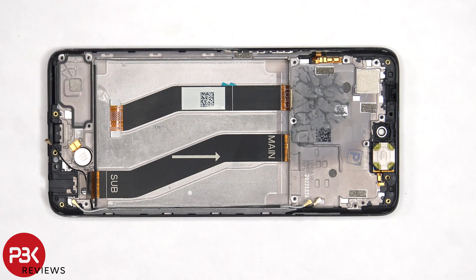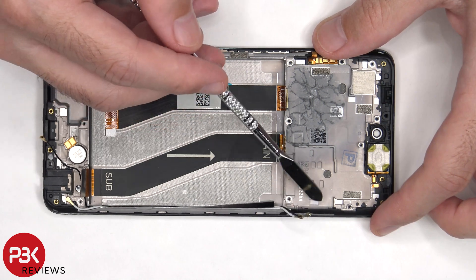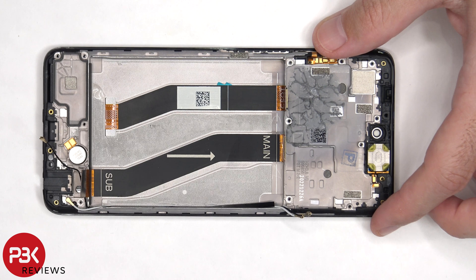The vibrator motor is located on the bottom and is held down with some adhesive, and the same goes for the earpiece speaker which is located on top. The flex cable for the volume keys and power button is located on this side, and if you needed to replace that, you'd have to just gently peel it off. There's also one more liquid damage indicator sticker, located underneath the SIM tray on the frame.